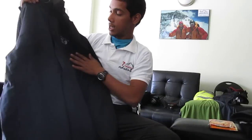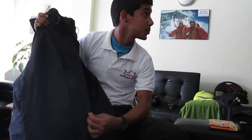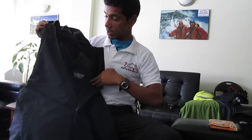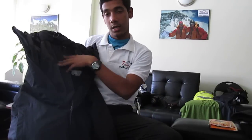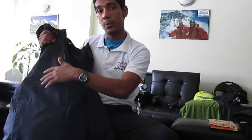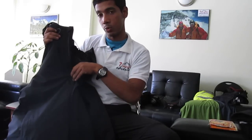This is what I bought today: a Mountain Hardware windproof and waterproof jacket with a fleece lining on the inside. It kind of helps me replace two pieces of equipment with one — I don't need to carry a separate fleece or a windproof jacket anymore. Most probably I'll be replacing my normal down jacket with this as well, not the down overall, just the regular down jacket.